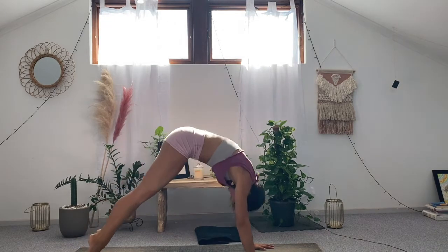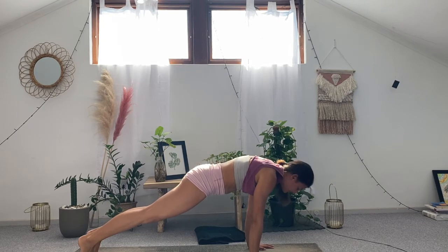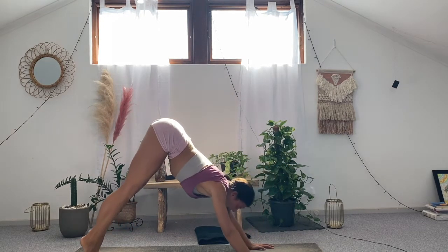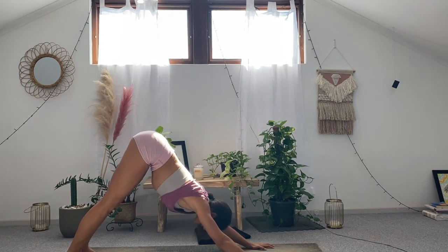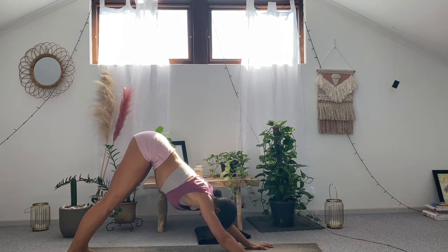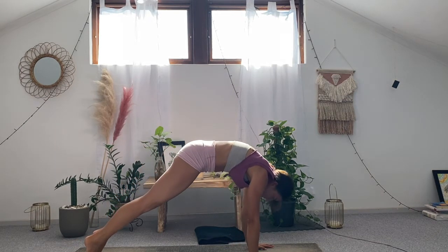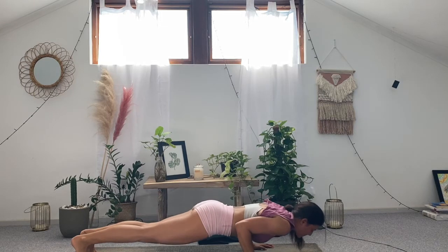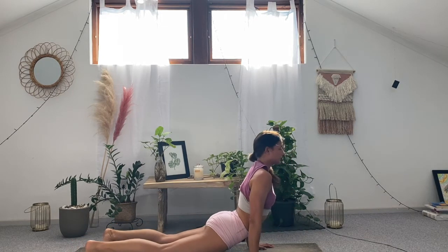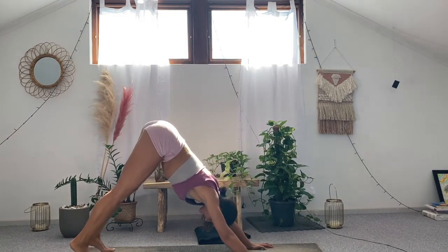Second round: inhale slowly, shoot forward using force and speed. Shift shoulders beyond the fingertips, draw the belly in towards the spine. Exhale, send the hips up and back — downward facing dog. Last round: as you inhale, roll forward in a five count moving super slow. Shift the shoulders beyond the fingertips. As you exhale, option to lower the knees or full chaturanga between the palms. Inhale slowly lift — upward facing dog or cobra. Take an extra breath. As you exhale, send the hips up and back into downward facing dog.